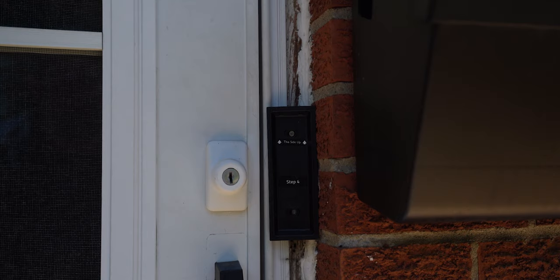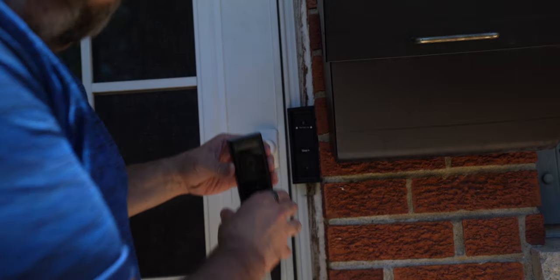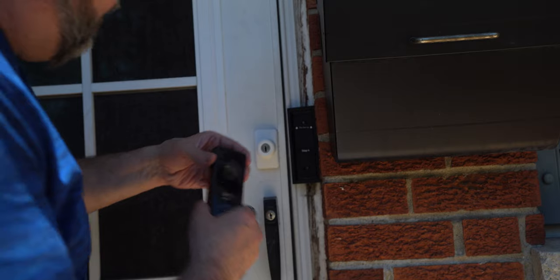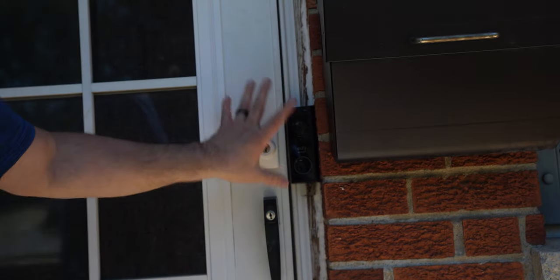Here we are outside. I've obviously went ahead and mounted the bracket that holds the doorbell camera. I actually mounted it where the doorbell was and just covered up the wiring. On the Eufy it has this little bracket here, and there's a pin that you push in — that's what releases it. So it kind of secures it so nobody will run off with it. You put it in the top first and then push down and it locks right in.